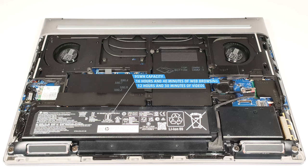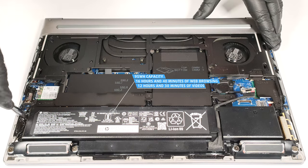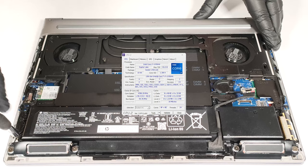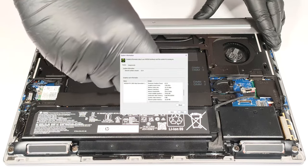The capacity is enough for 16 hours and 40 minutes of web browsing or 12 hours and 30 minutes of video playback. That's a mind-blowing result for a device with a thirsty HX Series CPU and professional NVIDIA Ada Generation GPU.